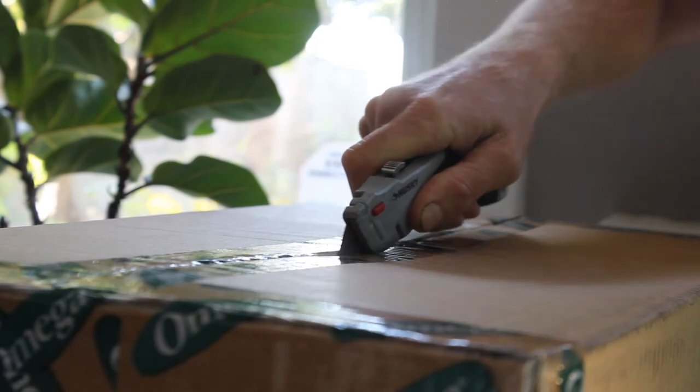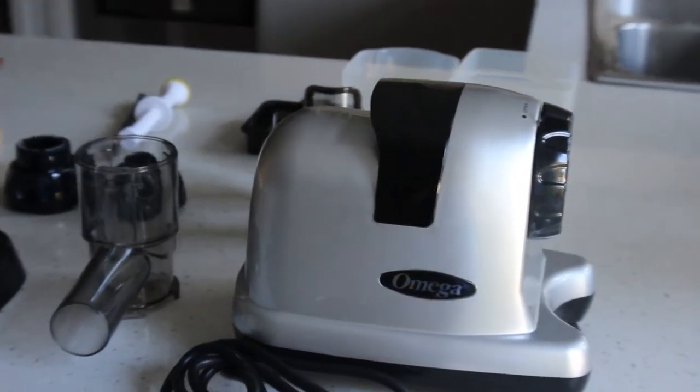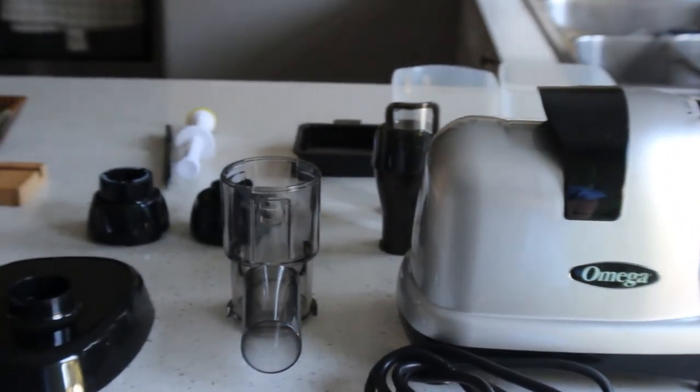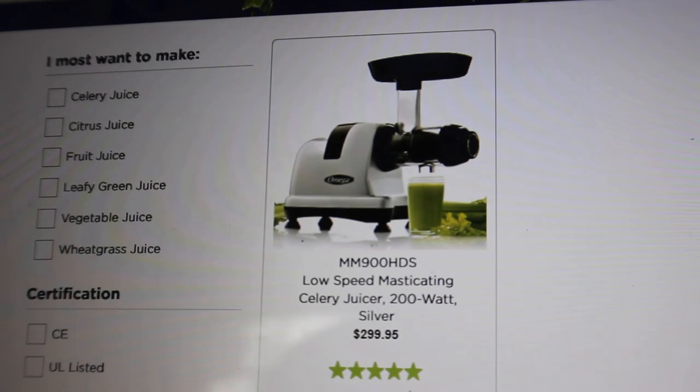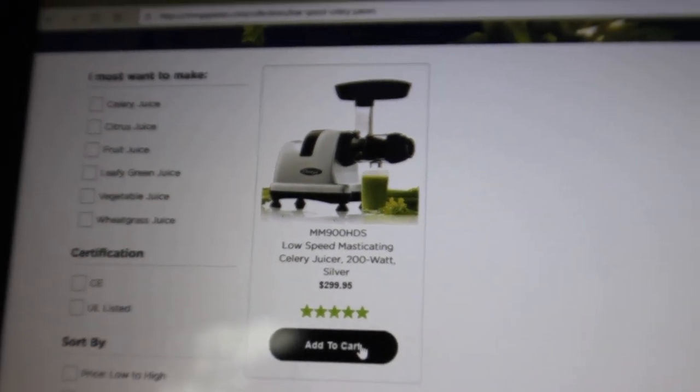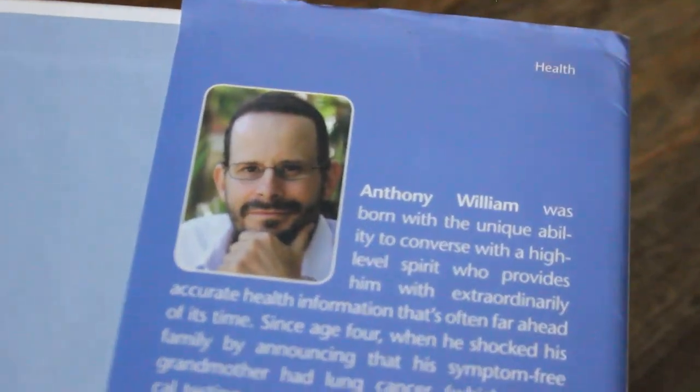So you might have guessed that we decided to purchase the Omega because we found it was just better overall and fitting to our needs. The Omega has the best warranty and they've been in business the longest. If you go on the Omega website, they actually have a juicer that's specific for celery juice, which we thought was great. And Anthony himself even uses the Omega as his personal juicer.